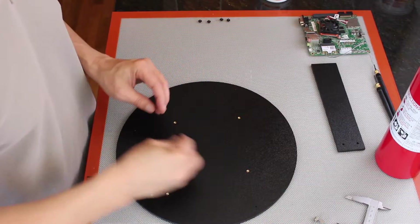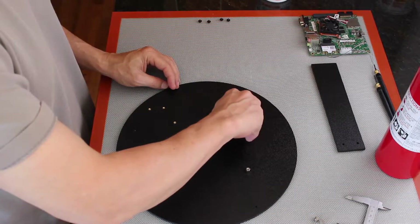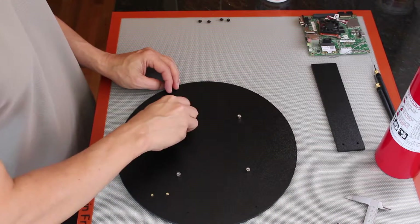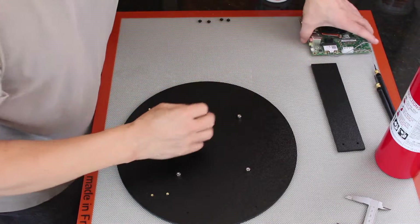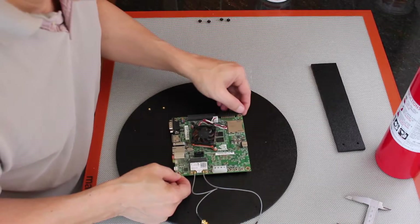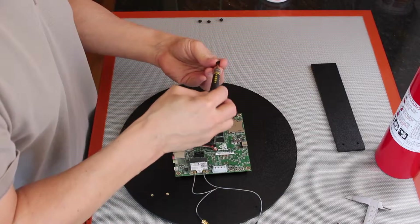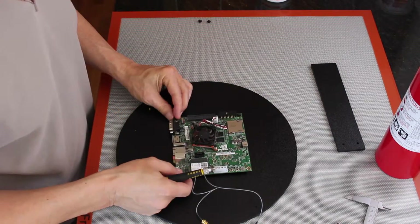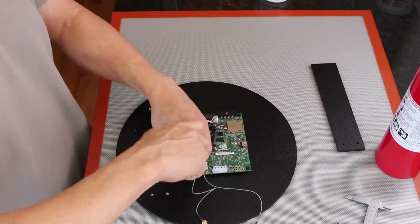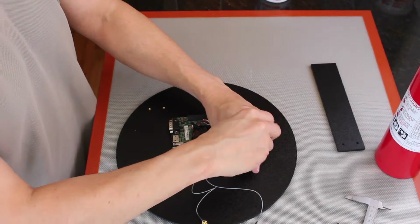Let's do our test fit and see how we did. On the quarter inch standoffs, grab the Jetson — and we got lucky yet again. This happens to fit. I don't know how that happened.